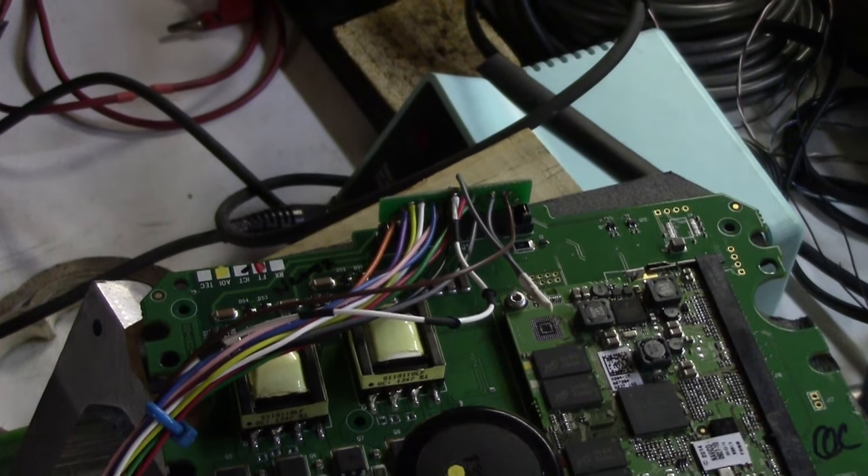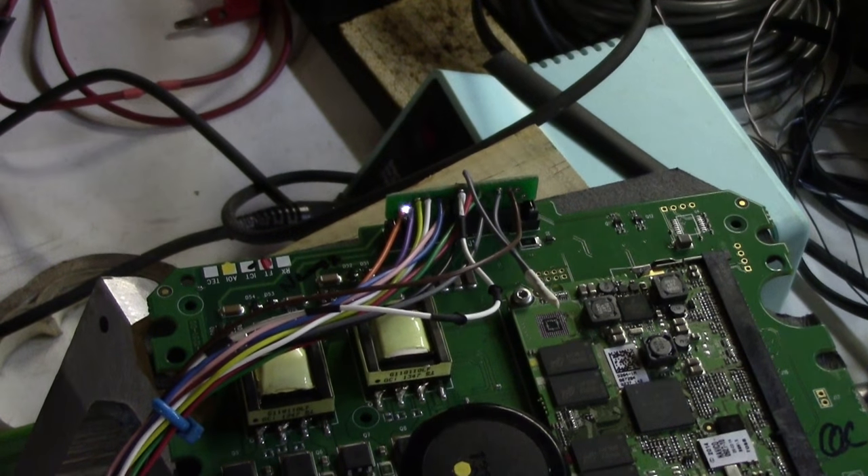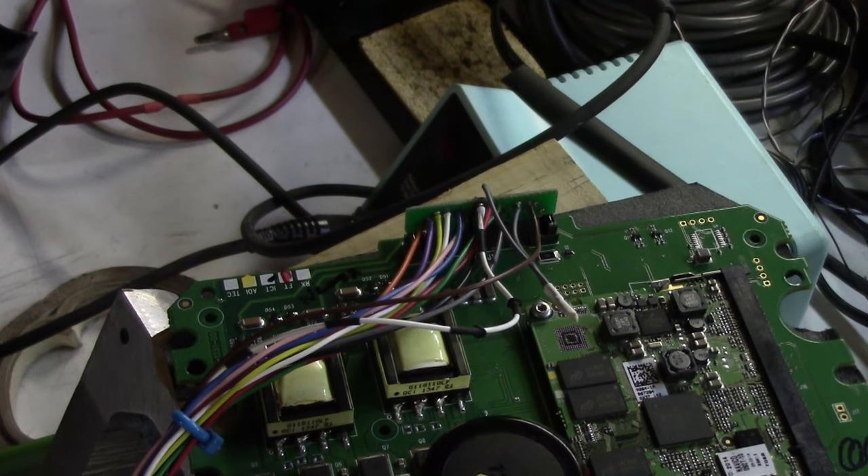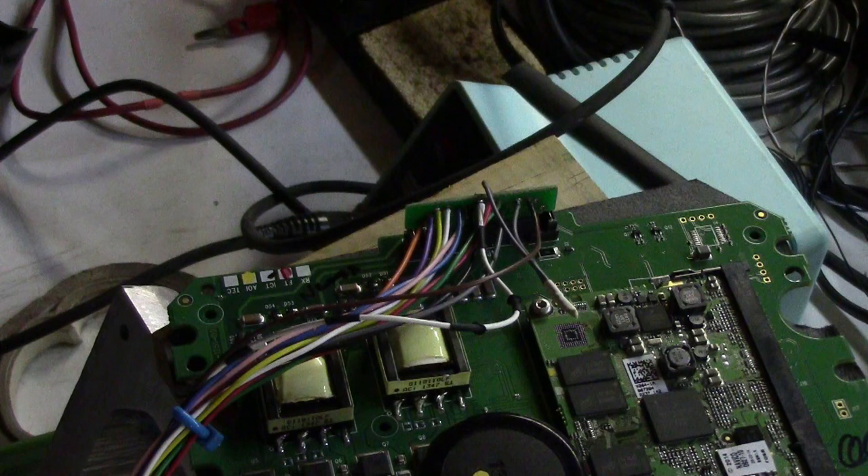It is amazing how long it's taking to power down. Is it because this is still plugged in? Maybe that's it — I got the wrong one. I turned off this one over here.